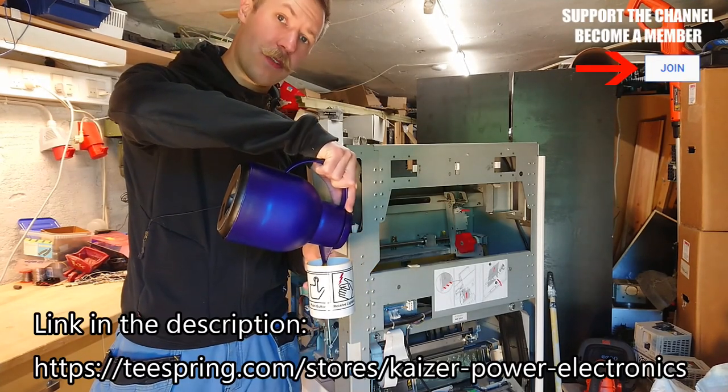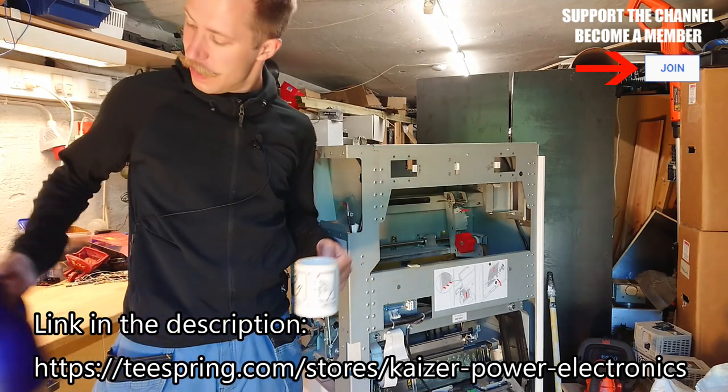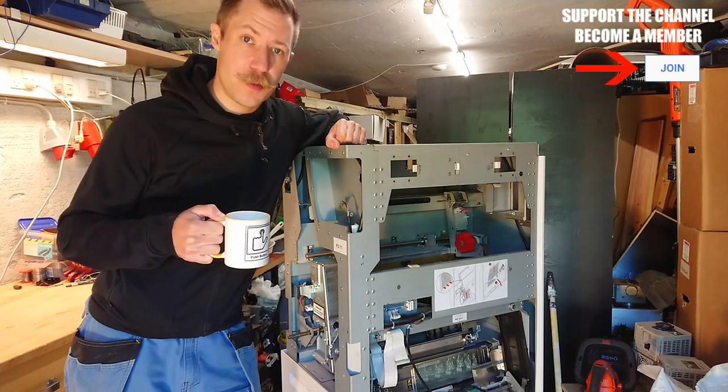I'd also say that if you'd like to support me, I am selling this nice coffee mug — 'push button receive lightning' — at my little merchandise store. So if you want to support me and wear something cool, go check it out.